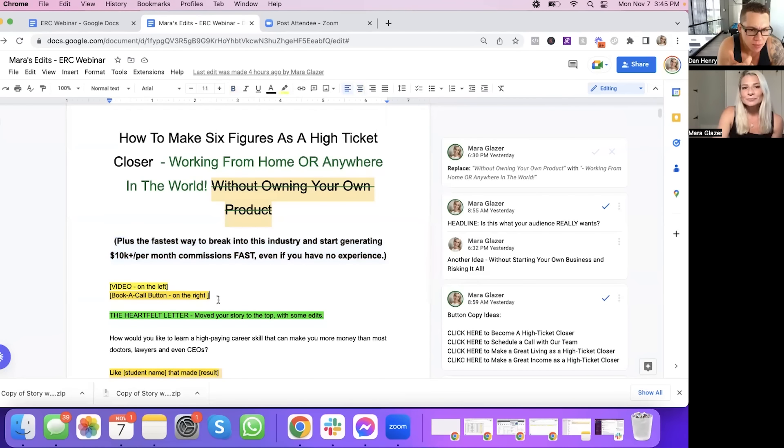That headline was probably more general — it will appeal to everybody because only a segment of the audience even considered having their own product. Whereas maybe the rest of them don't like the idea of having to have their own product — but that's only a segment of the market, not the total market. I did another headline idea you could test: "How to make six figures as a high ticket closer without starting your own business and risking it all." That could fit another market. The main headline is the easiest to split test, so I'll split test it.